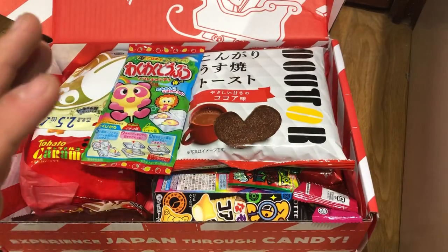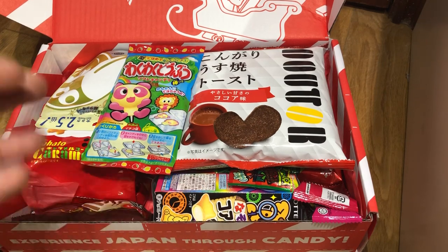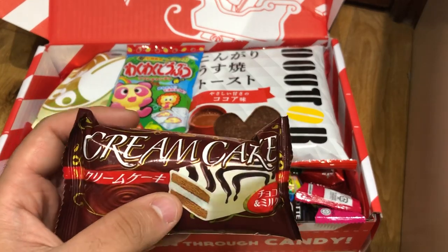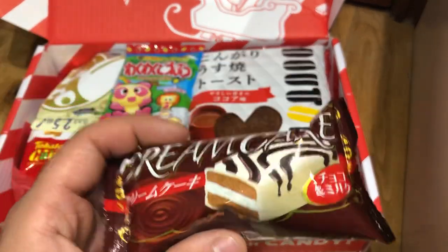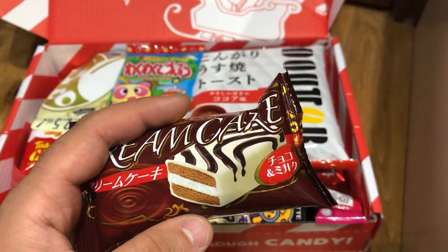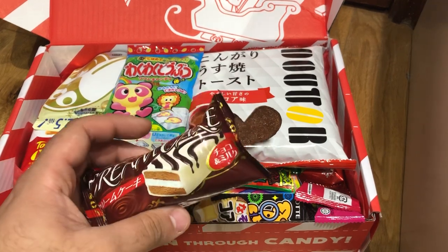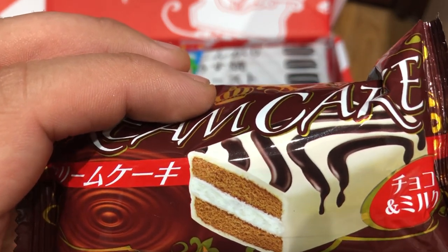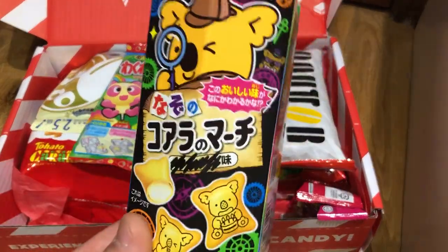This is really nice for me because my birthday is actually on Christmas Day, so Japan Crate basically sent me a Christmas slash birthday present — thank you, Japan Crate! This one looks really nice — cream cake. Here in the UK, cream cakes are basically like millefeuille — pastry layered with cream and strawberries. It says 'every celebration needs a cake,' so it's a chocolate cake with cream dipped in white chocolate. That sounds delicious.